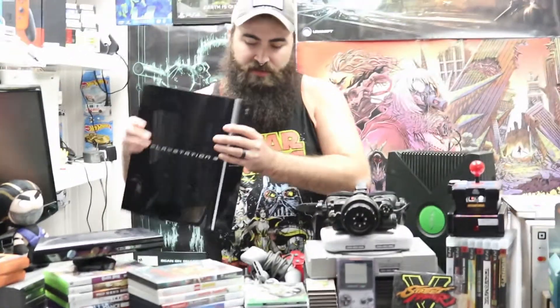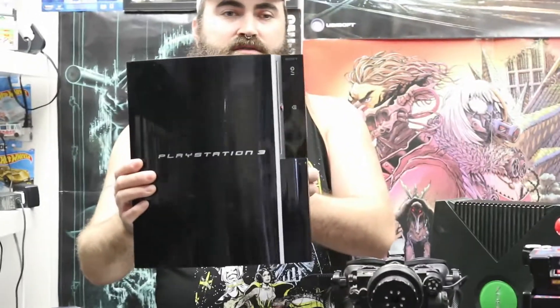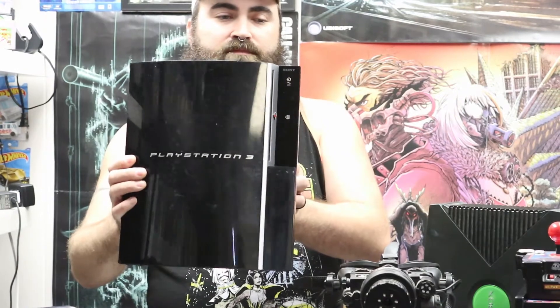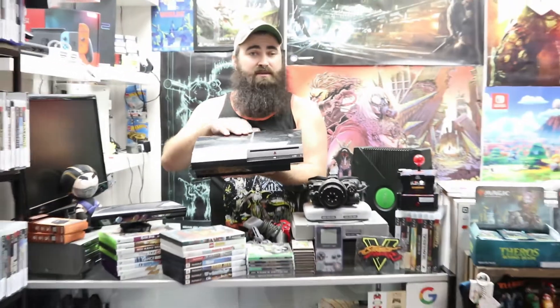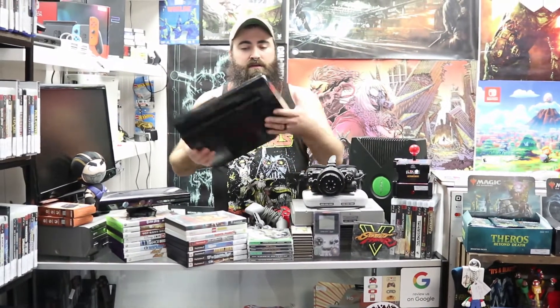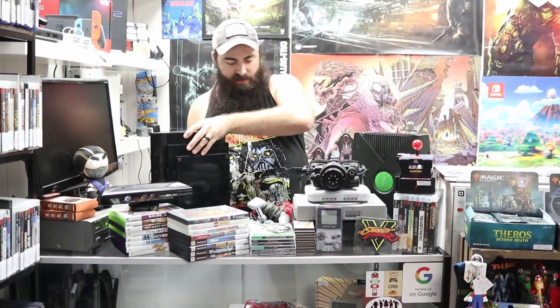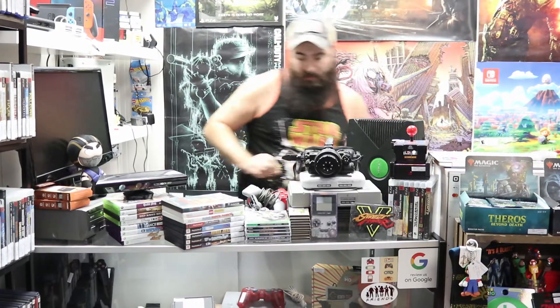We did get in a PS3 — it's the fat model. This one does have issues; we got it traded in and it does have the yellow light, so I'm going to have to work on that one just a little bit. It's not going to be available to purchase quite yet, but it's an 80 gig hard drive. With that console we did get two PlayStation 3 controllers.